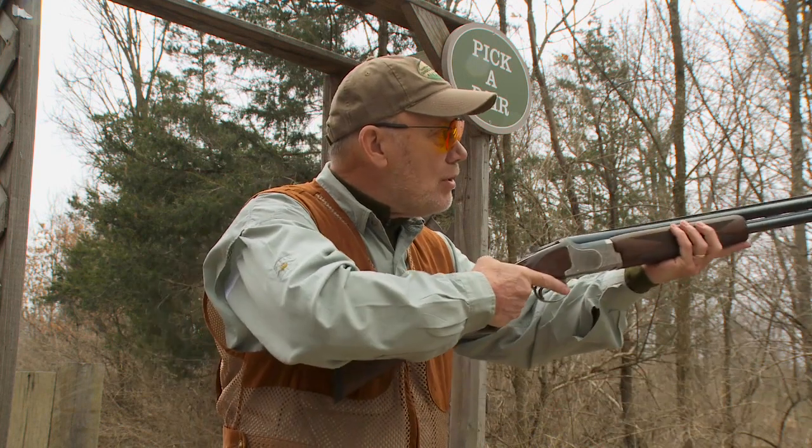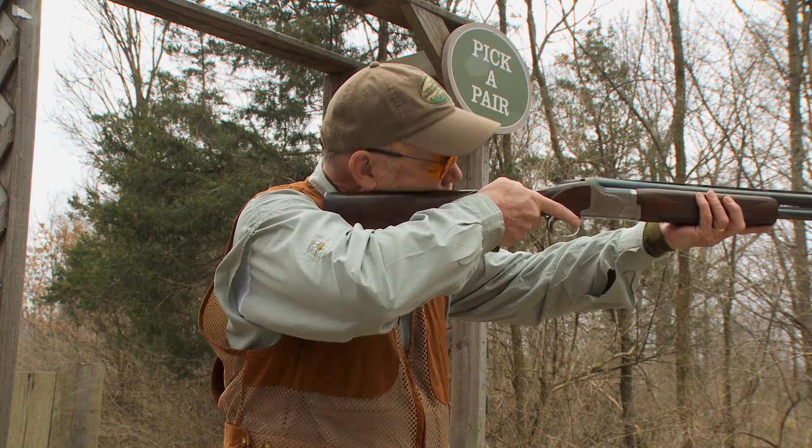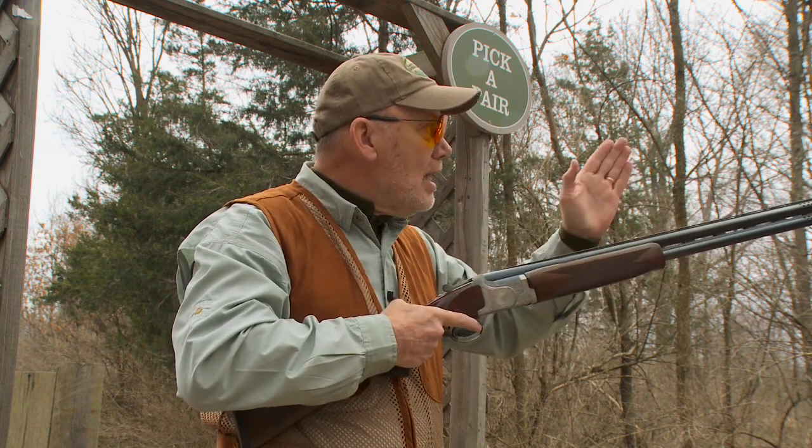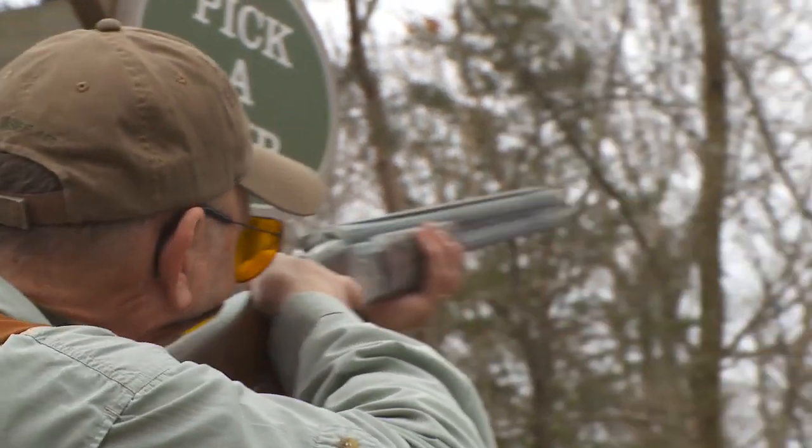Second, often I see beginners bring the butt stock up and then lean their head over into it. What you want to do is focus where you shoot and bring the gun up without moving your head.